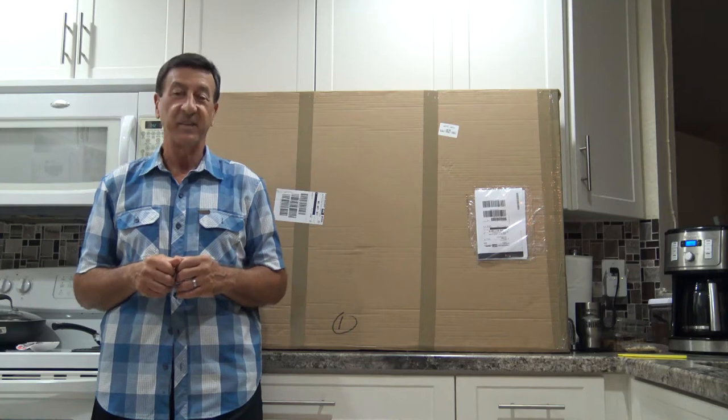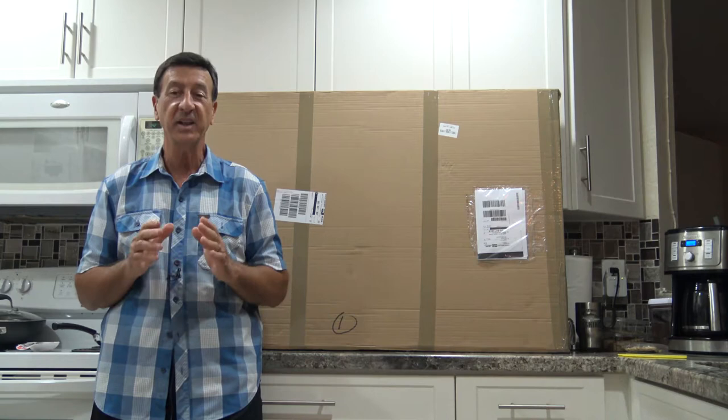Hi there. My delivery just came today from Light Fairy. I can't wait to open it. They're glow-in-the-dark prints and I got two. So let's open the package.